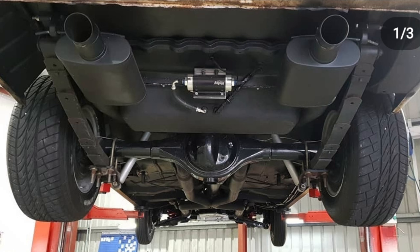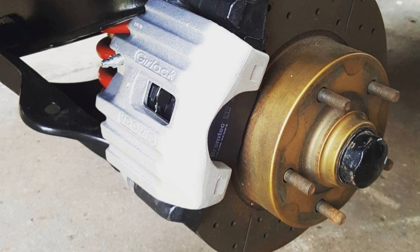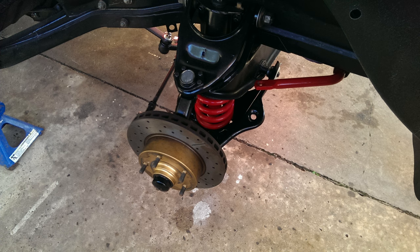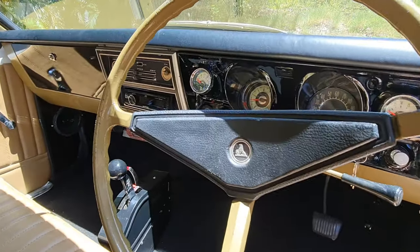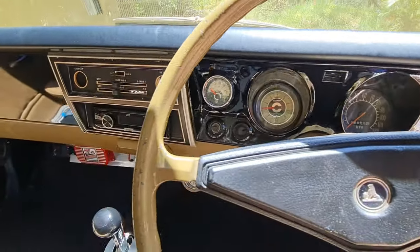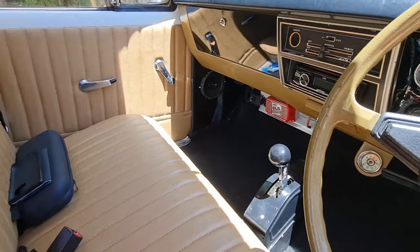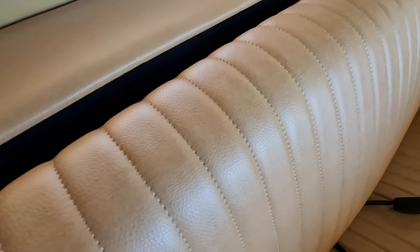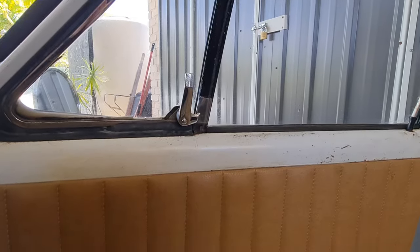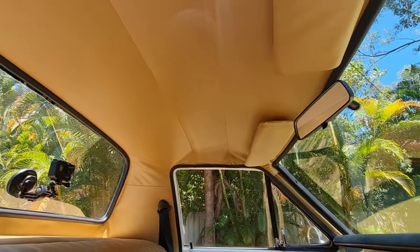For brakes, it has a Wilwood master cylinder and proportioning valve, all custom-made stainless hard lines with rubber lines to the brakes. The front has slotted HQ rotors with HQ calipers and the rear has HQ drums. With the interior, I got it all re-trimmed basically back to factory. The bloke that re-trimmed it did an amazing job — he did subtle things like move where the stitching was on the seat to make it look a bit neater, and re-trimmed the door cards slightly differently to factory but very similar, and they look bloody awesome.